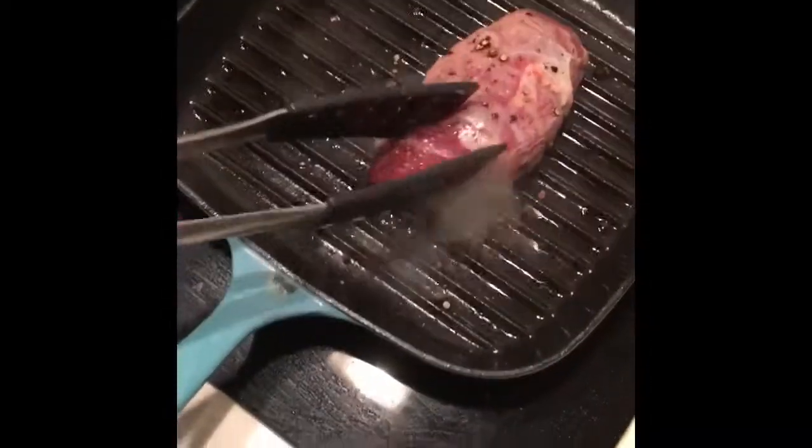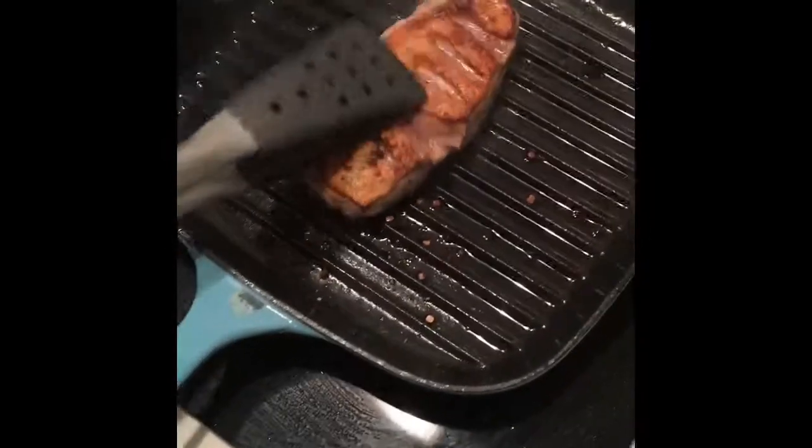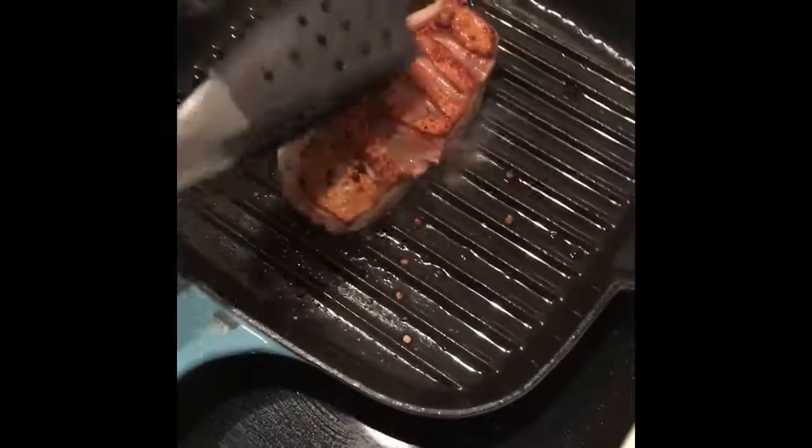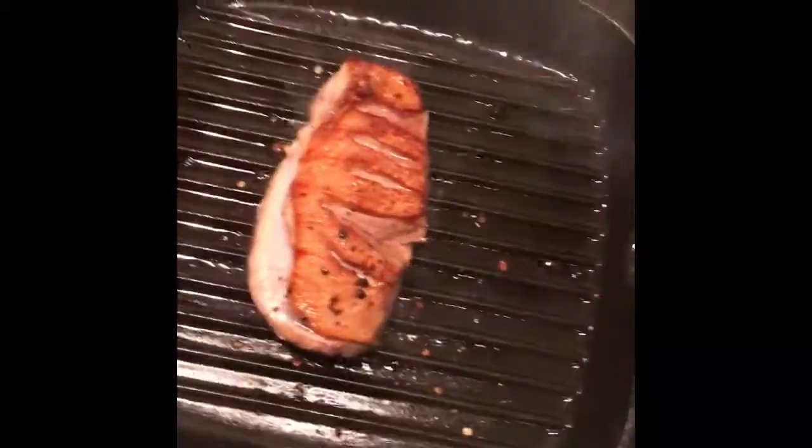It's actually only about three minutes because this pan is very hot. You can see by looking at it we've got that golden brown color. I'm just going to turn it and give it another minute or so on the other side. Don't forget to season on both sides as well.